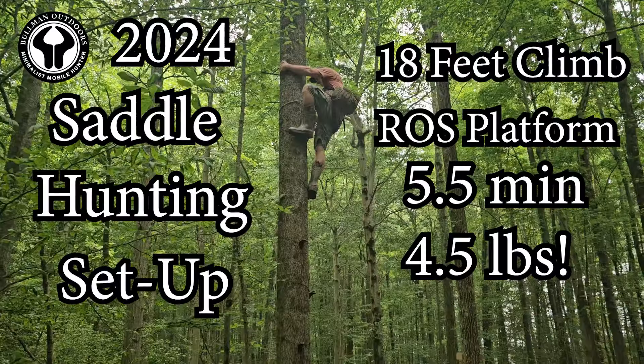Reason number three: they're just as fast, if not faster, than climbing sticks. You can refer back to my 2024 climbing method video — I put nine steps up at about 18 feet and it took right at four and a half minutes, and I really wasn't even trying to be fast. It's just a really smooth process, and we all know smooth is fast.